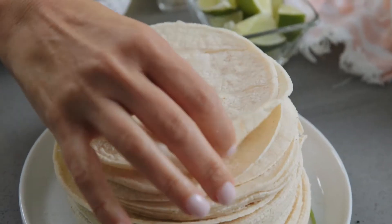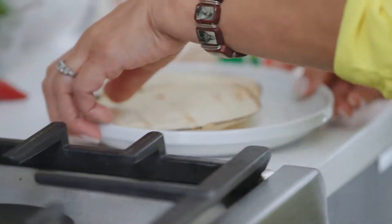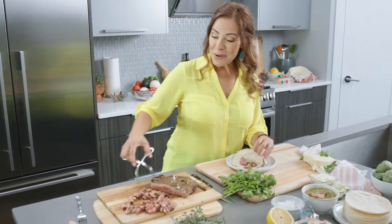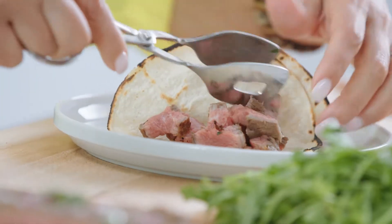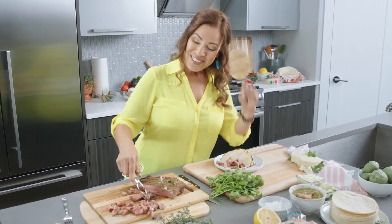I'm gonna be using corn tortillas by Olay, and I love to char them on an open flame. This company is a family-owned business, minority-owned, woman-owned, and Kroger was the first to carry this brand. So yay for Latinos!